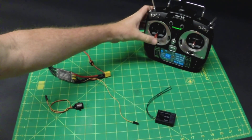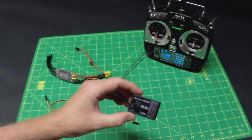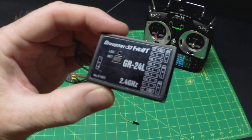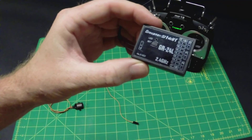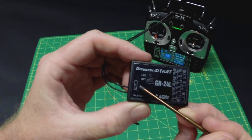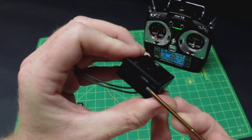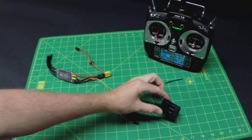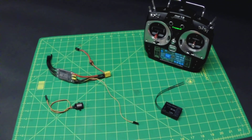This system comes with a couple receivers. It comes with a 6-channel, and it also comes with a 12-channel, the GR24. Both systems have capability for telemetry, utilizing this little port right here — just a little port inside. Plug your telemetry in and you're good to go. We're going to talk about some of those telemetry items right now.